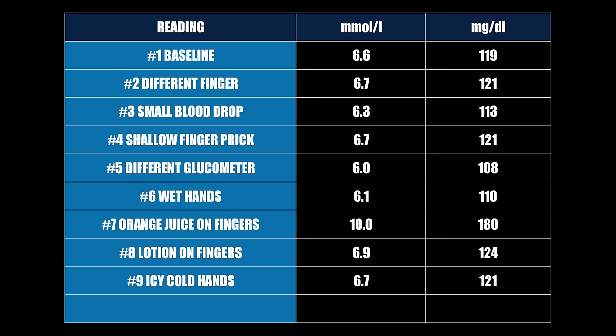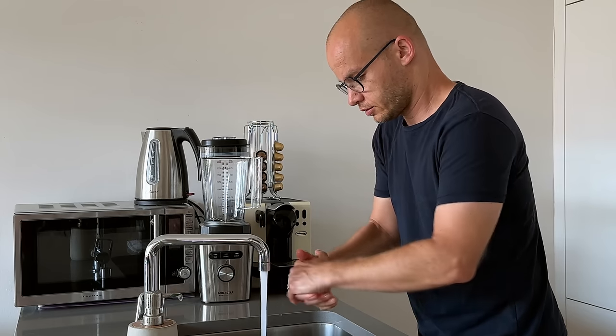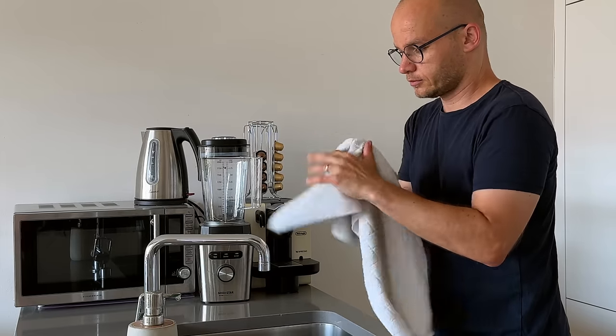Within less than 10 minutes we did nine different blood sugar tests and got nine different results — some dramatically different. This shows how important it is to use the right technique, especially when you're basing medical decisions on the result. Always wash your hands and fingers with soap and water and dry them with a clean towel. Make sure you're well hydrated, because dehydration increases the concentration of glucose in your blood, which can make readings inaccurate even when there isn't necessarily more glucose in your bloodstream.